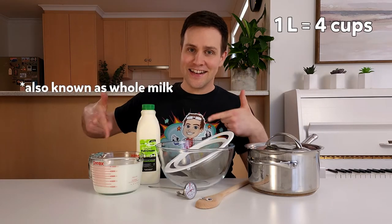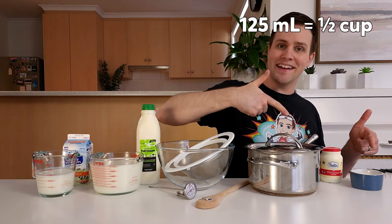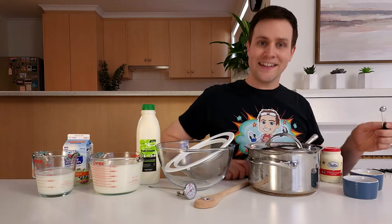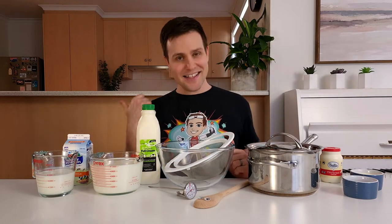You'll also need four ingredients: one liter of full cream milk, 250 ml of buttermilk, 125 ml of cream, and a quarter teaspoon of kosher salt. Once you have all these items and ingredients, ask an adult to help you in the kitchen with the following steps.